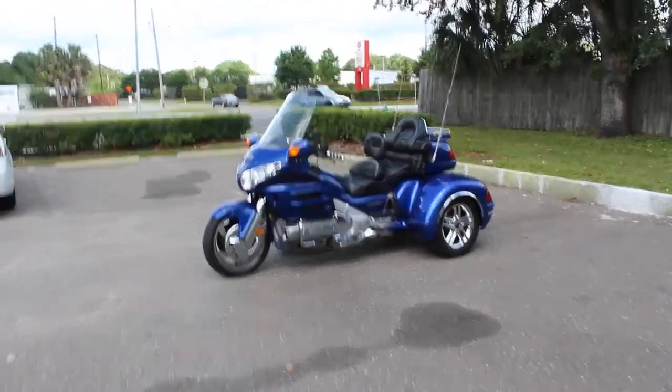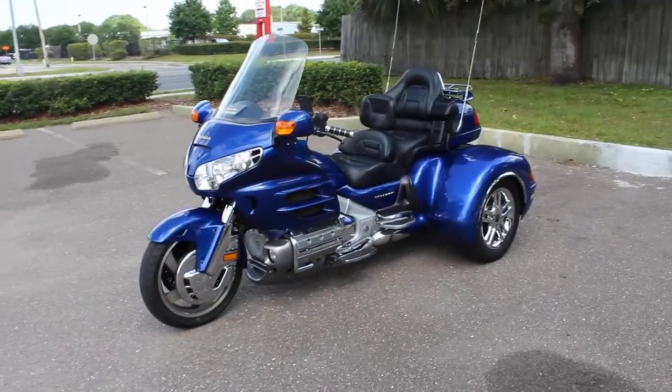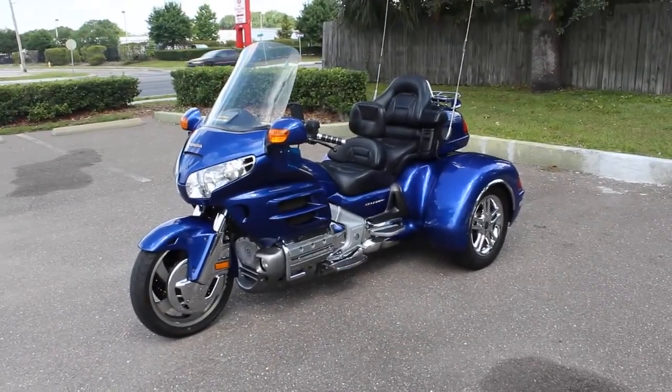Yo guys, what's up? It's Tim here with RidePro. Today I'm going to do another video of our 2001 GL1800 California sidecar trike.